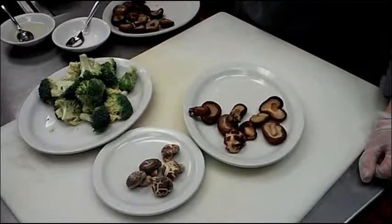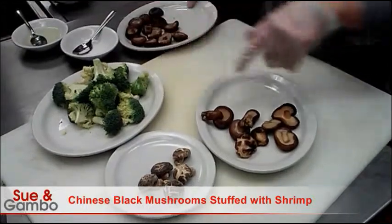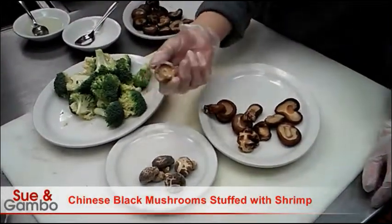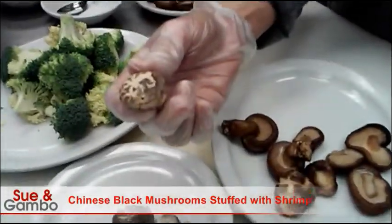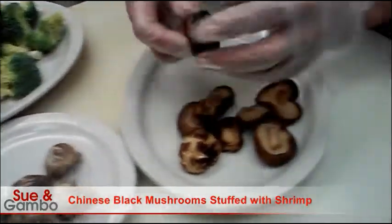Hi, I'm going to show you how I make the black mushroom stuffed with shrimp today. The black mushroom - you can go to a Chinese Asian grocery store, they have it. This is the dry mushroom but you need to soak it in water overnight so they get soft like that.